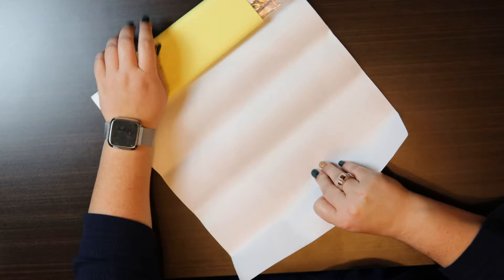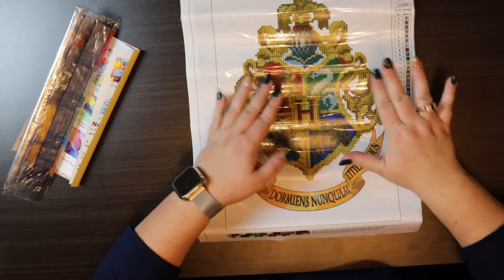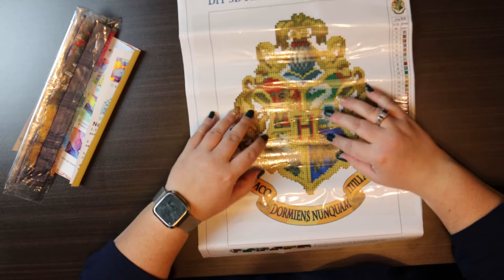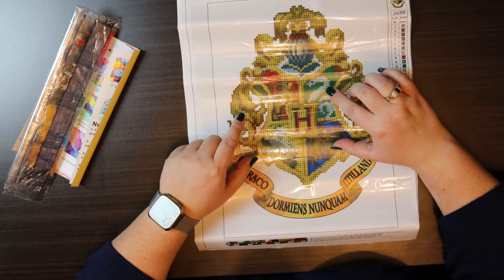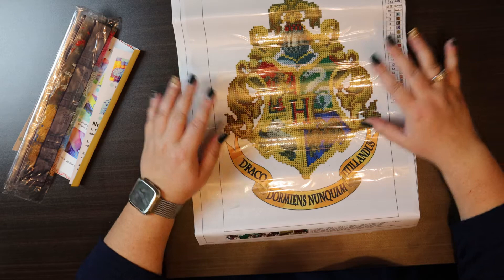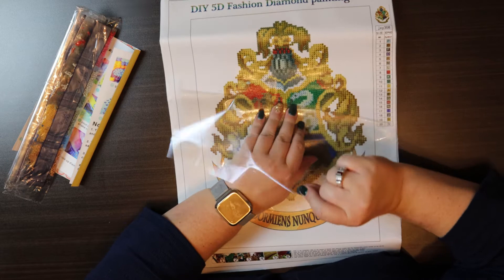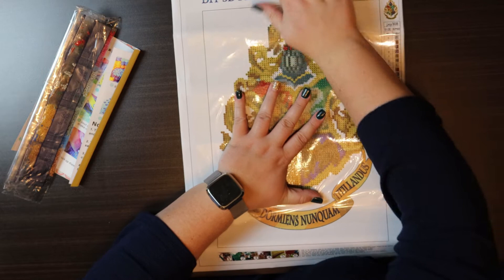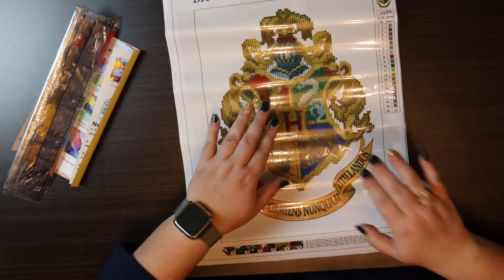Looks like I accidentally took the toolkit out of this one. It's nicely done. I would still call this a full drill just because it's the entire crest. It's small, so probably not a lot of detail as far as the lion or the eagle for Ravenclaw are concerned. I'm going to go ahead and try to flatten this a little bit — it is for glue, as you can tell by the clear protective layer. The sticky is pretty good.